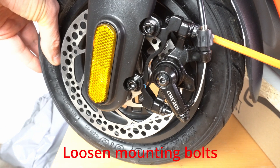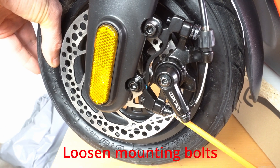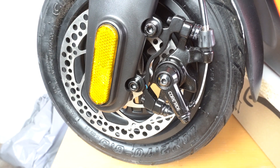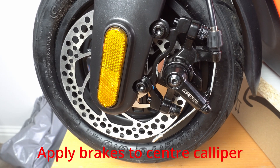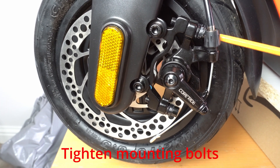Once the cable tension has been set, you now need to align the calipers. Loosen both the top and lower mounting bolts. Turn the brake adjuster screw all the way in so that the pad touches the brake rotor, and then back it off about half a turn. Apply the brakes to centralise the caliper and then re-tighten the caliper's mounting bolts, doing each one a few turns at a time.